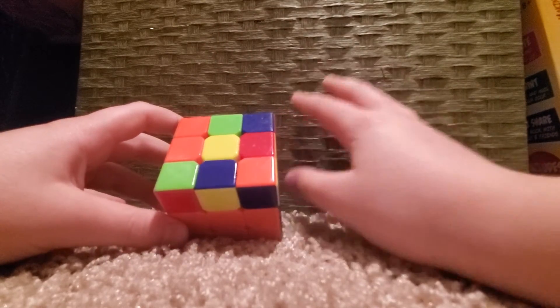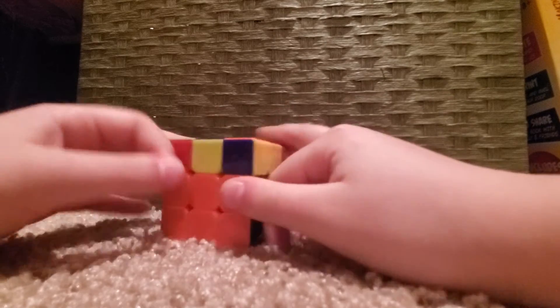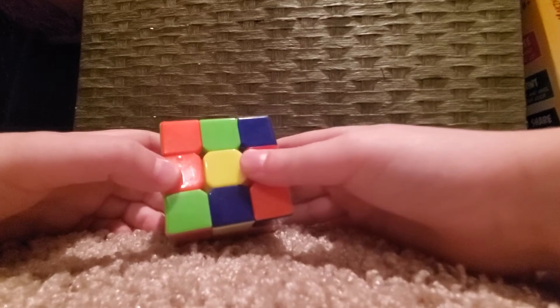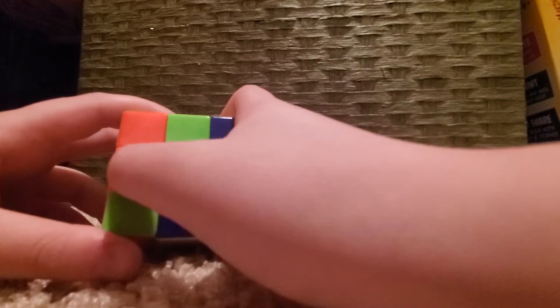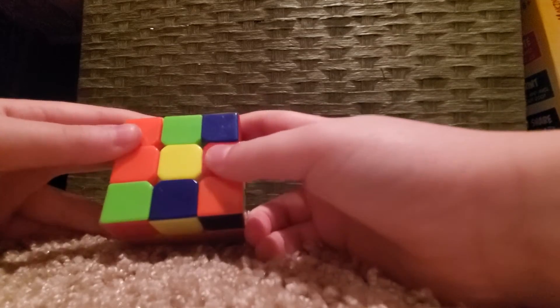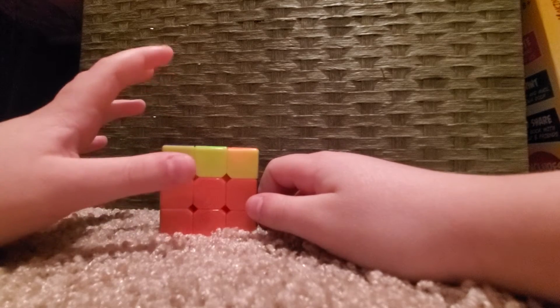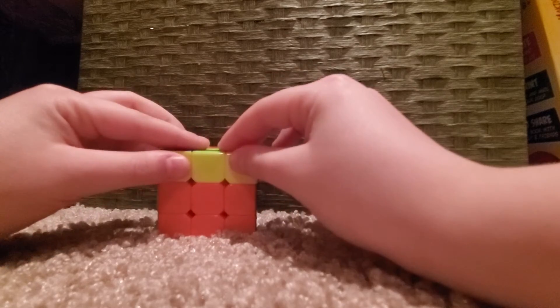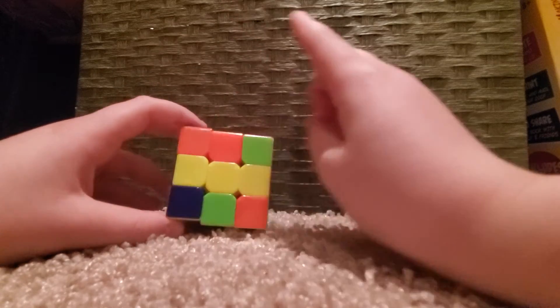The first stage is the dot. You can end up with any one of them, but if you already have the cross, just wait until I'm done explaining. If you have the dot, you need to do this algorithm three times to get to the cross. If you have the hook — the next stage — you do it two times. If you have the bar across, you do it once to get the cross.